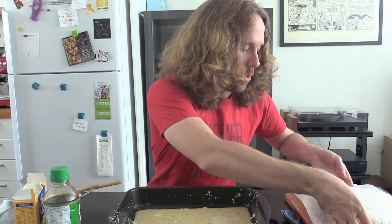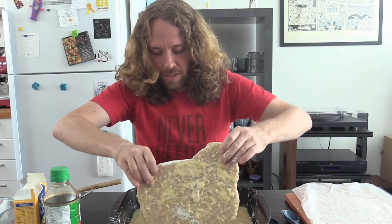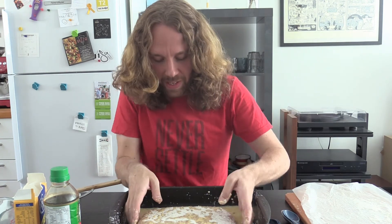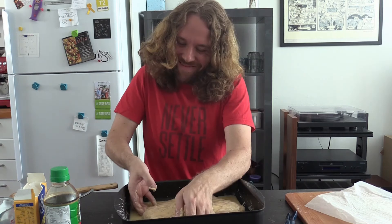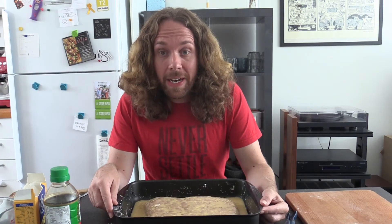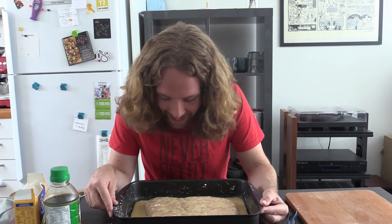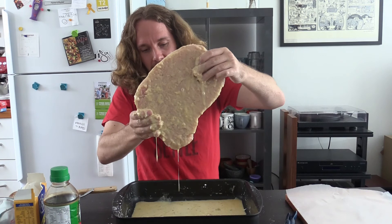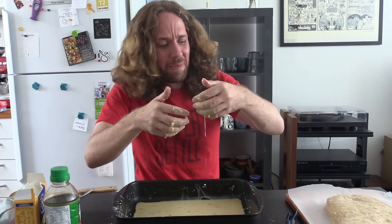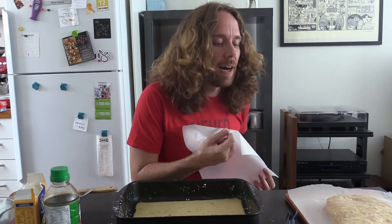Okay, my beautiful baby, in you go. This does not seem to be going well. If the last video was my new hope, this is definitely my dark, bleak Empire Strikes Back. Well, Nuggie, nothing left to do but to pop you in the carbonite and hope that we can pull out a miracle in part three. I love you. I know.